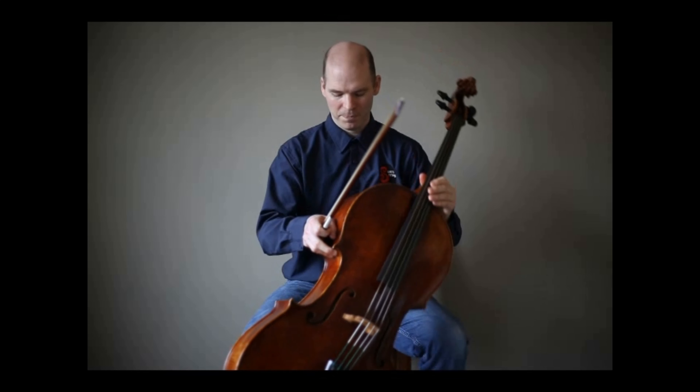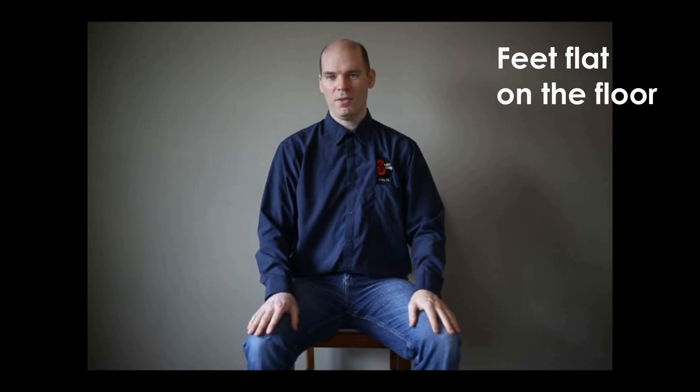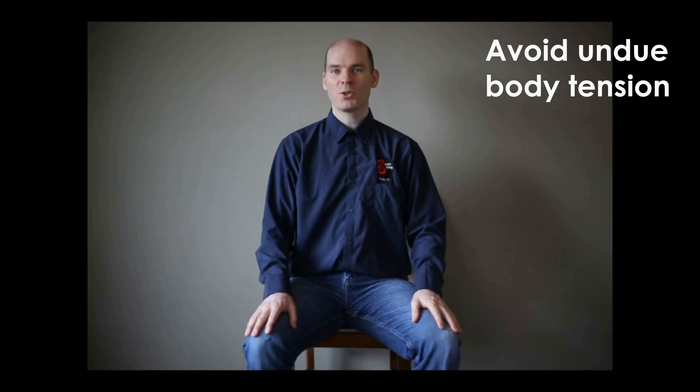These are the things I'm looking for. First, I look to make sure their feet are flat on the ground. This helps prevent tension in their knees, their hips, their shoulders, even their neck.